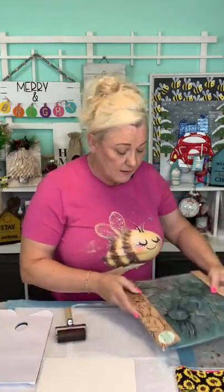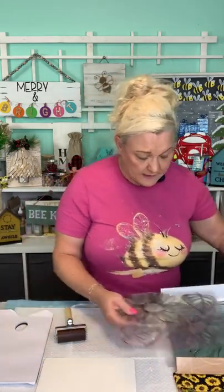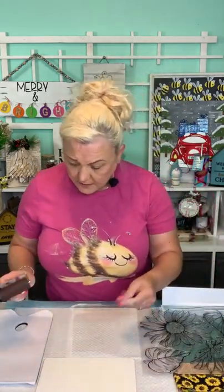I think we only have a few of these left. This is the sunflower stamp — it's by IOD. But there are other IODs in there — other IOD stamps and things like that in the market.